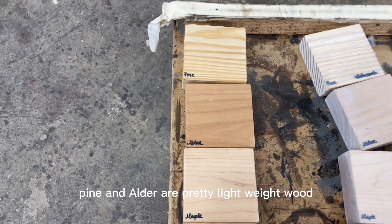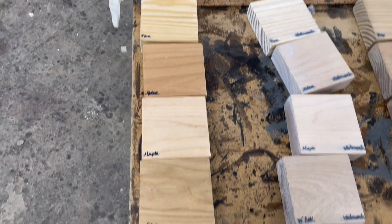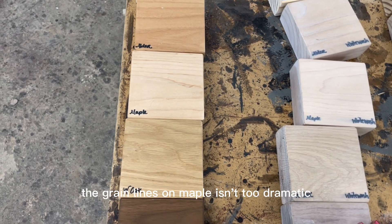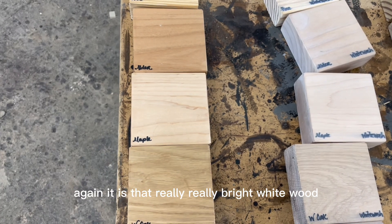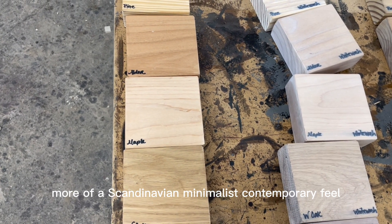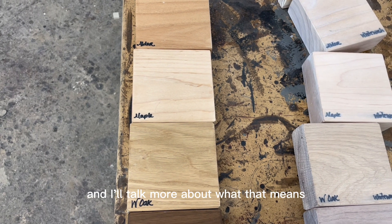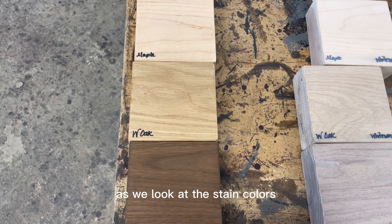Pine and alder are pretty lightweight, a little softer. Working our way down, we hit maple. The grain lines on maple aren't too dramatic — it's a really bright white wood with more of a Scandinavian minimalist contemporary feel. It's a closed grain wood, and I'll talk more about what that means for the stain colors in a little bit.